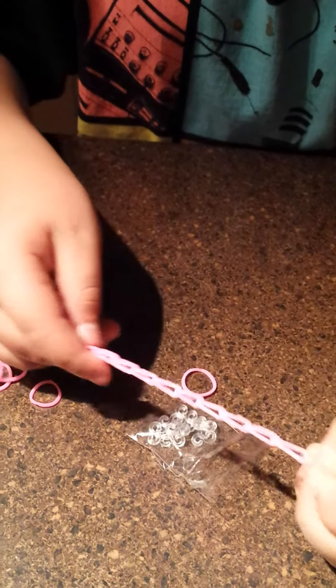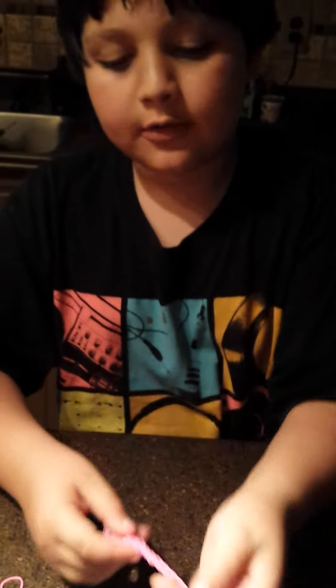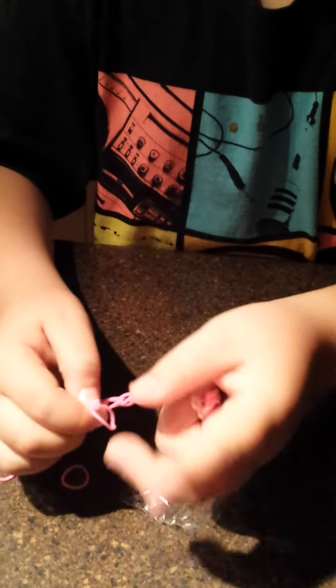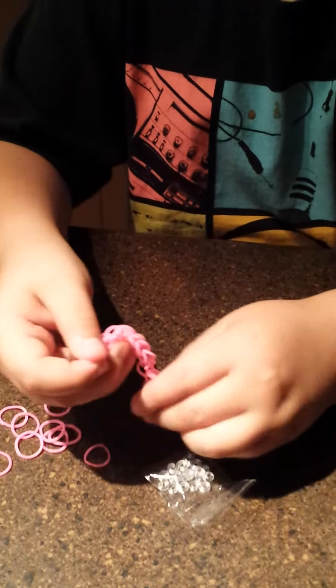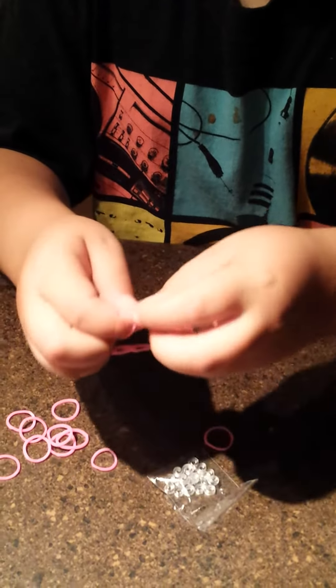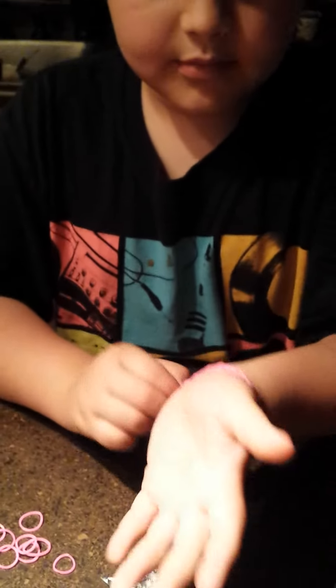So as soon as you got done with that, and have both ends hooked right here, turn it around, take the other end. The other end is tied, because you did that little knot thing. Then you take this hook and hook it right here, and there's your bracelet. And put it on.